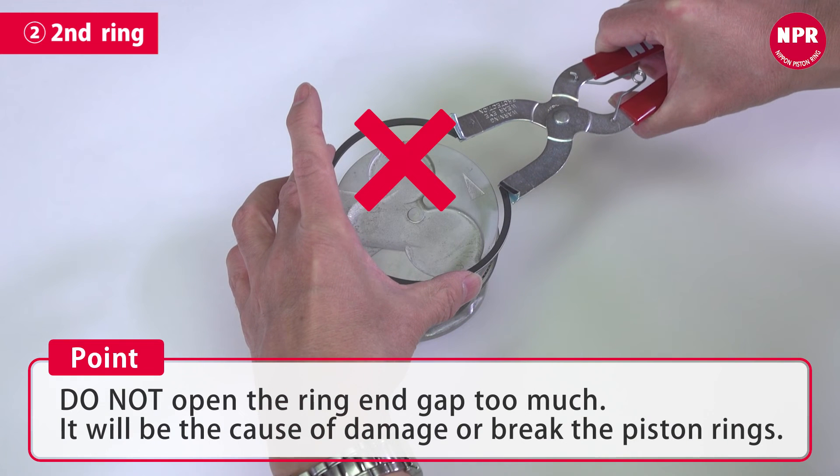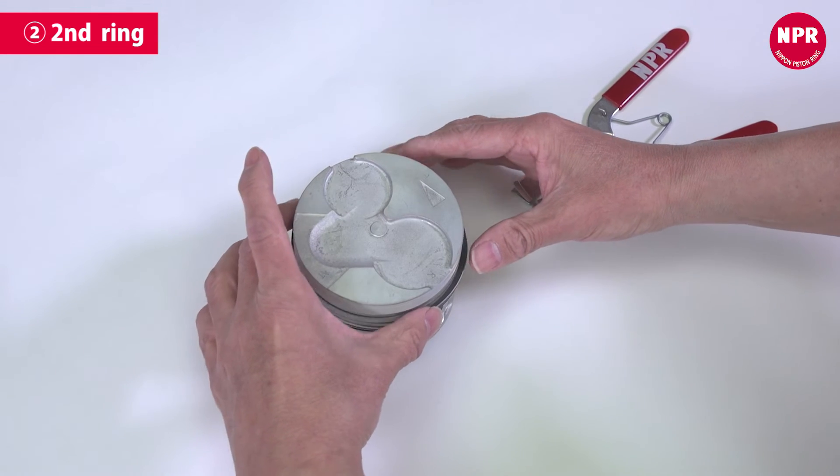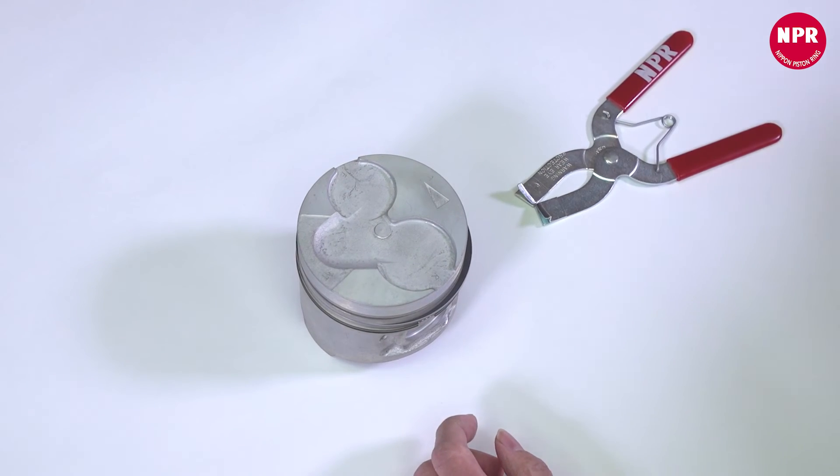Do not open the ring end gap too much, as this will cause damage or break the piston rings. The second ring installation process is now complete.